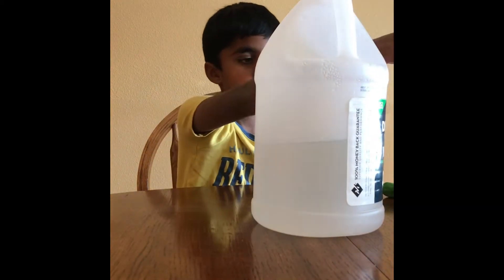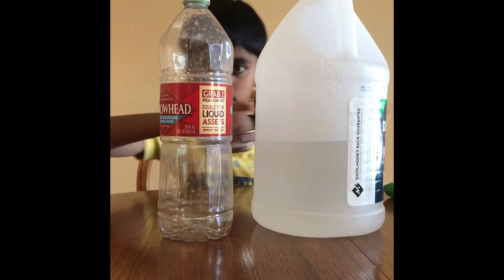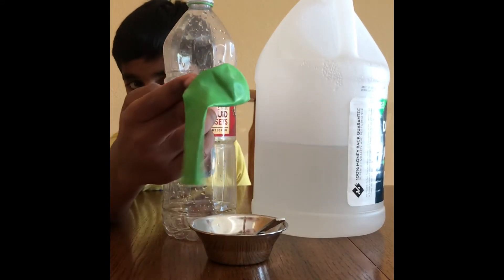The things that you need are white vinegar, a plastic bottle, baking soda, and a balloon.